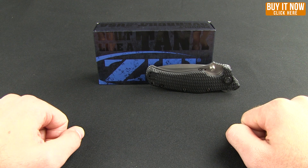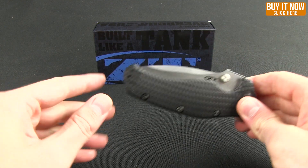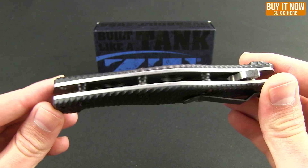Welcome everybody, it is Monday and to start your work week off right, welcome to another Blade HQ overview. Today we're going to look at a classic ZT — this is the ZT 0200, designed by Ken Onion.